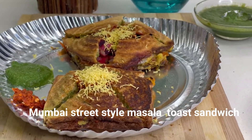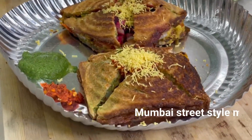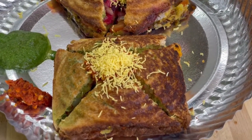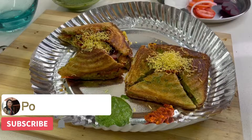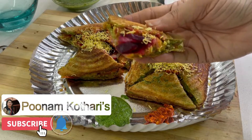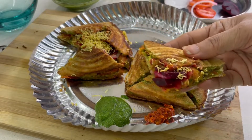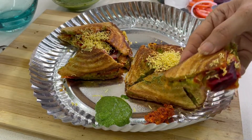Hi friends, today we will make Mumbai street style masala toast sandwich which you will get in every area of Mumbai. This is very tasty and today we will make the same style which you get in Mumbai.